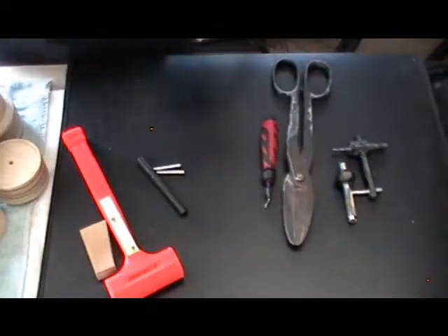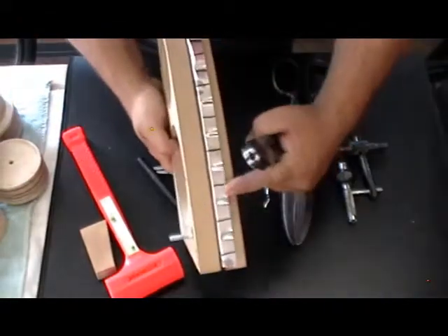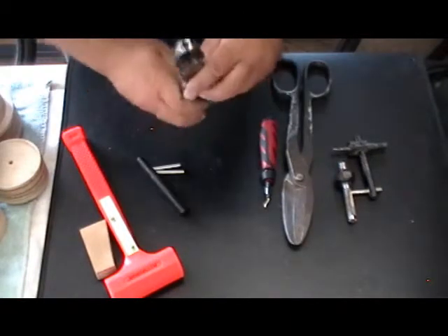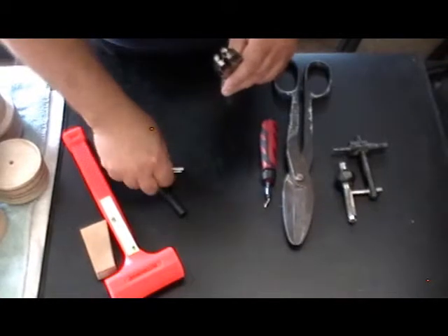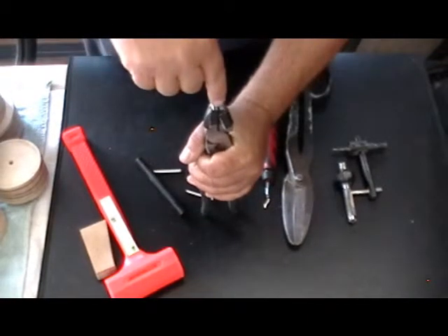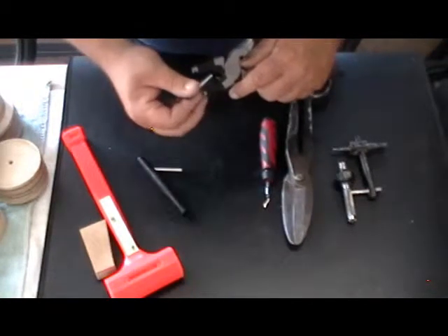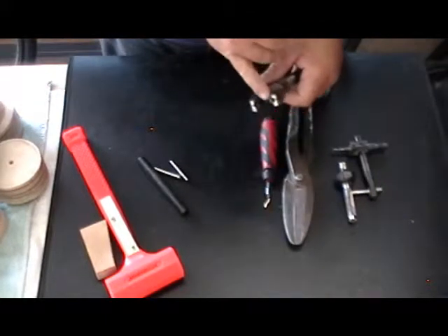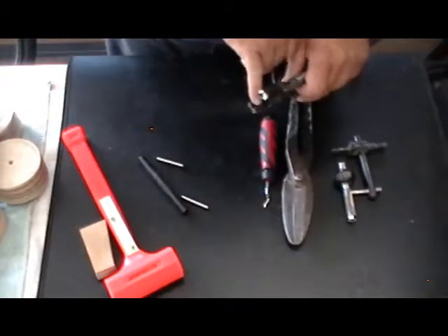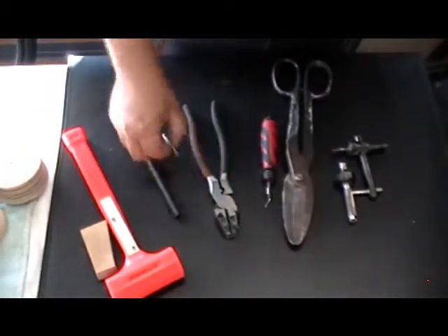Fluting pliers — they make the flutes in the ribs. You can buy these from Aircraft Spruce for about $25, or you can go to Harbor Freight, get a $2 pair of pliers and a $0.50 pin, clamp them down in your drill press, drill a quarter-inch hole down through the center, and tape the pin in. When you squeeze these down, the half of the pin that isn't recessed pushes the aluminum into the depression on the other jaw and you form those flutes. Two bucks, homemade, 20 minutes.